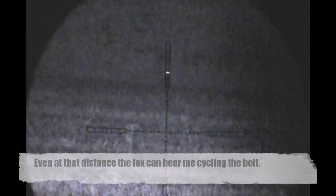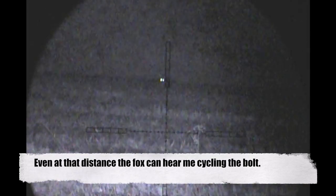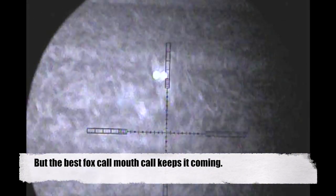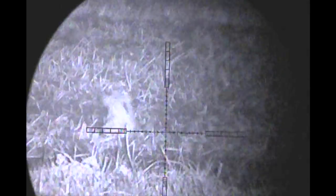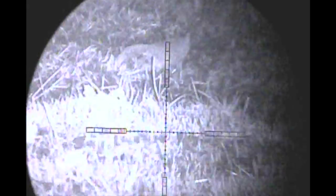As soon as I'd taken the shot I lamped the rest of the field to see fox number 2 still stood at the edge of the field, so I kept calling and fox number 2 came in a treat also. Having not cycled the bolt from the first shot, this fox actually heard the cycle, though I kept calling and it kept coming. Believe it or not this fox had an exit hole the size of a rugby ball on the other side — it's quite amazing how it managed to flap around so much.